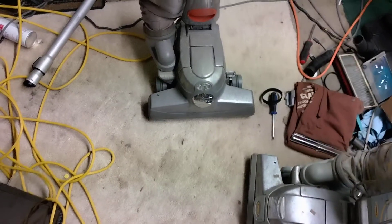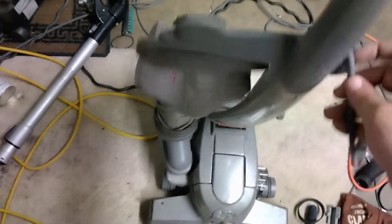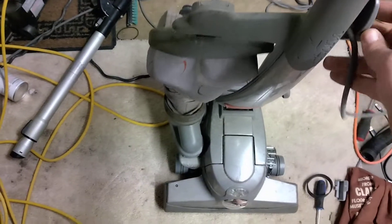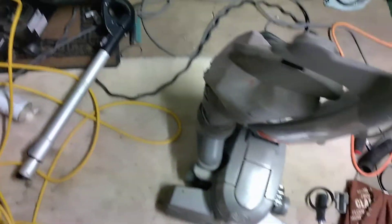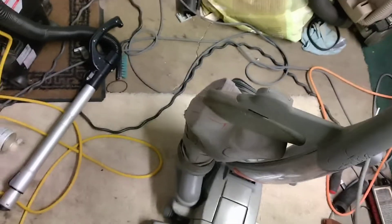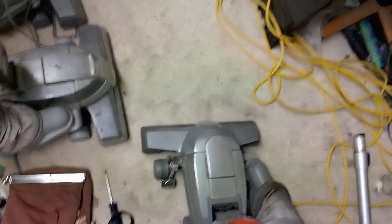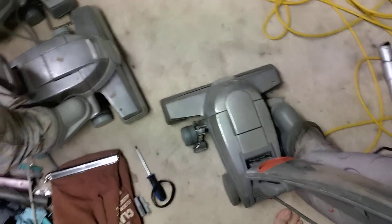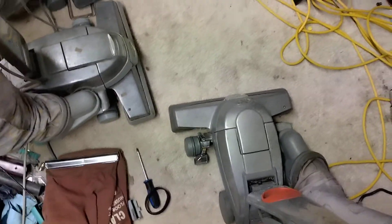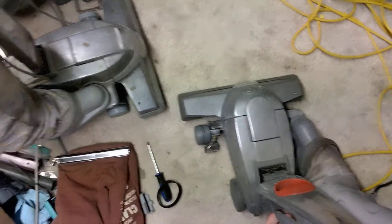Alright y'all, I'm here with another video of this Kirby Centria — the trash-picked one. I actually got a lot of comments about this, like the hole in the bag. That's like replacement material, or information to have it replaced. And just clean up and all that and it'd be good to go. Yeah, I'm gonna clean it up after this video but I'm gonna do a little test with it because I didn't get a chance to do that.